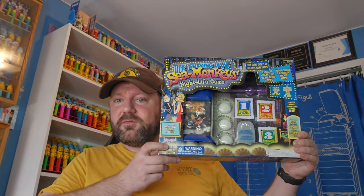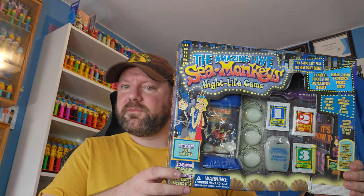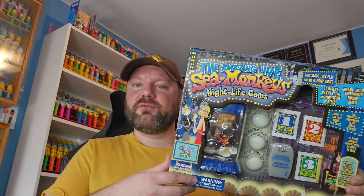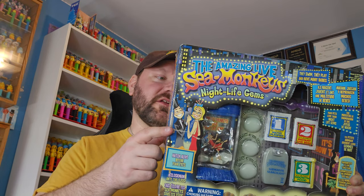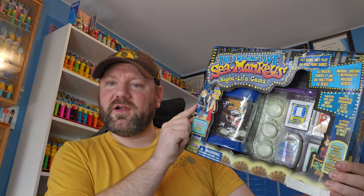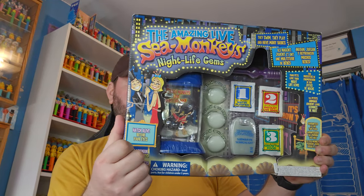This is a huge box - compared to my head it's huge. I was a little surprised when I opened how big the box was. It looks good, it's got some really cool art on here. You can see these sea monkeys going out for a night on the town - going out to dinner or dancing or to see a show. He's wearing a tux, they're going somewhere fancy, and his sea monkey bride is dressed nice too.